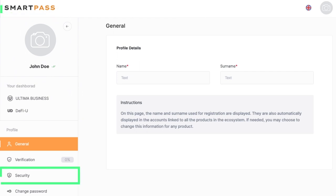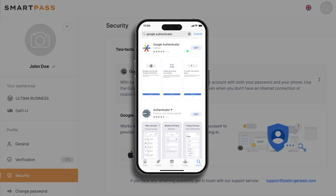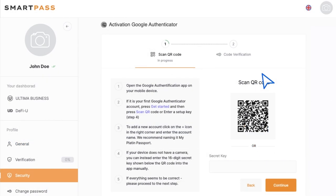Go to SmartPass and navigate to the Security section. Download Google Authenticator on your smartphone. To use the Authenticator, you need to scan the QR code on the right side of the screen with the installed mobile app.